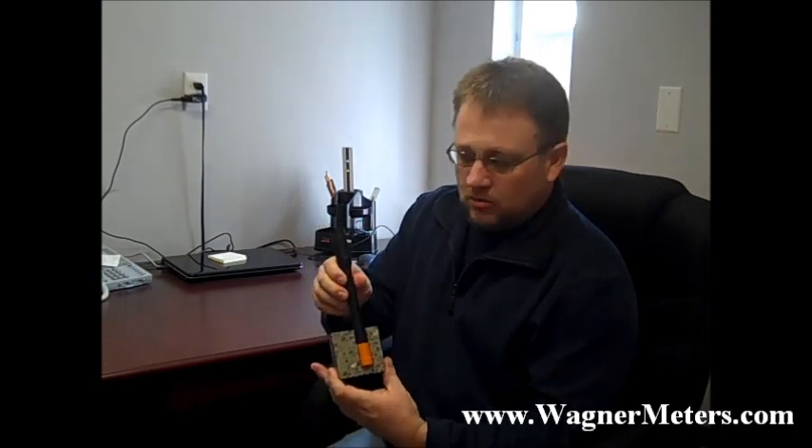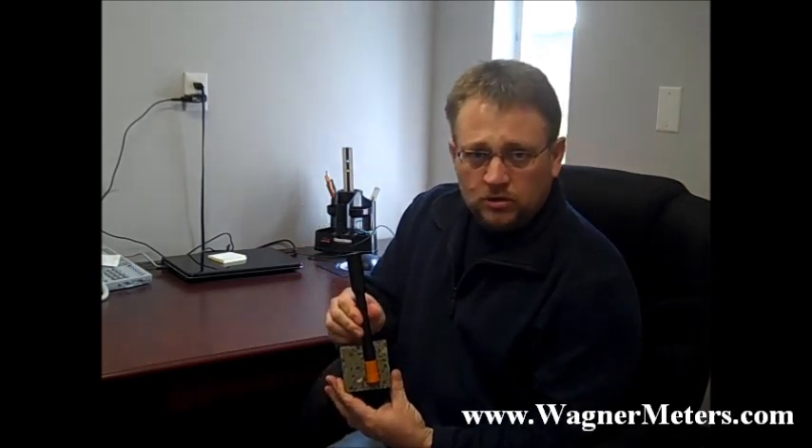The Datamaster is a very nice handheld device that you can actually keep this part of it on your belt. You can program in the job name, sensor names, and what it will do is it will actually take ambient relative humidity conditions and temperature conditions. Then all you have to do is, once you've installed the smart sensor, is actually take the reader, put it in there just like you normally would, and the reading will automatically load or transfer to the Datamaster.